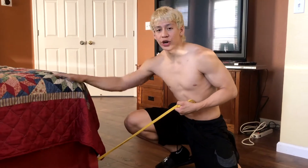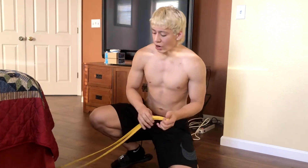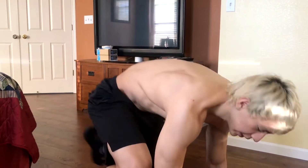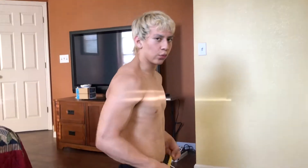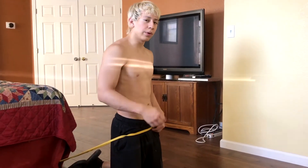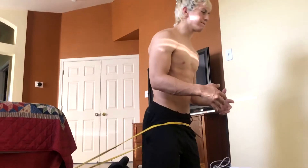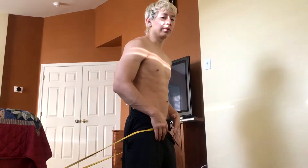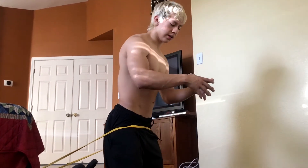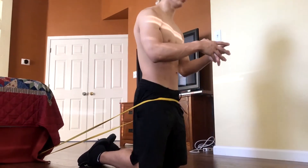So doing this hip hinge exercise, you want to find yourself a sturdy, heavy object to wrap the band around. Hip hinges are going to involve your whole body. Wrap yourself around this band and make sure it's anchored right around the groin area, wherever it won't bother you. As you can see, I'm just moving my hips, and then boom.